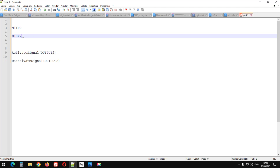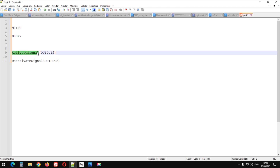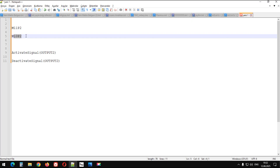Eğer lisans yoksa Mach3 kartımızda şu kodlar çalışmıyor. 'Activate Signal' dediği 2 numaralı çıkışı aktif ediyor, şu da deaktive ediyor. Yani 2 numaralı çıkışı deaktive ediyor. Burada da şu aktive ediyor, bu da deaktive ediyor. Yani şu açıyor, şu da kapatıyor.